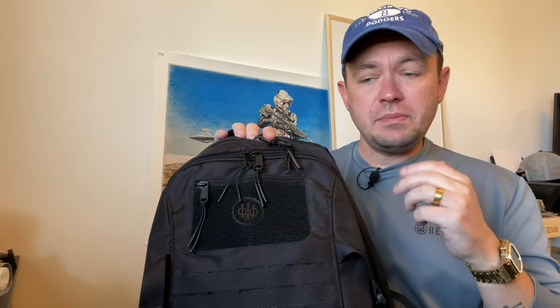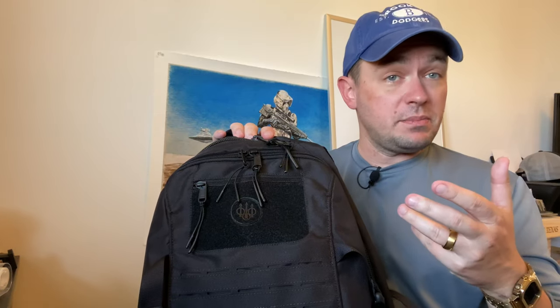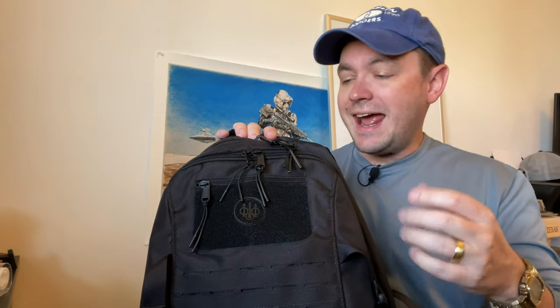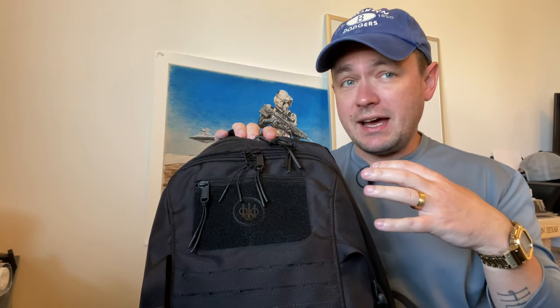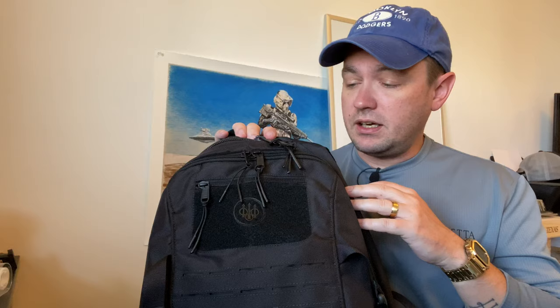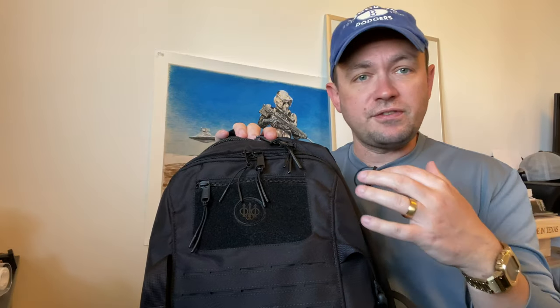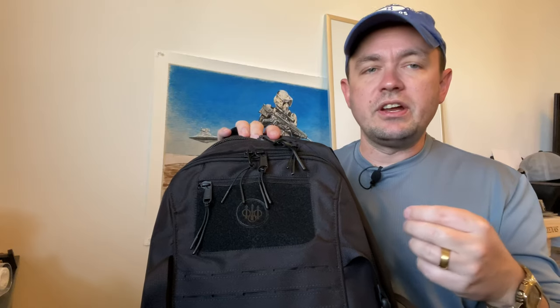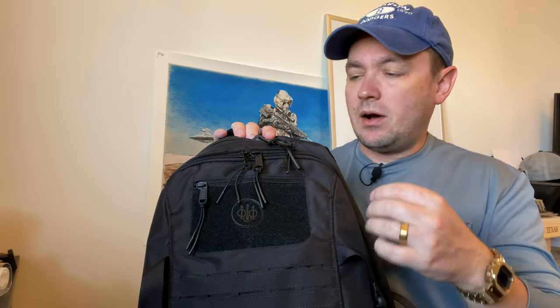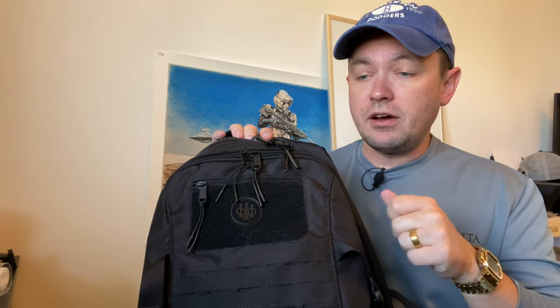Those colors are approved for use with the OCP uniform, so if you're in the Army or the Air Force and you want a good backpack, this one works in either black or coyote tan. Today we're talking about the backpack, walking through its features as a review, but also how I set this bag up as a carry-on when I'm traveling.